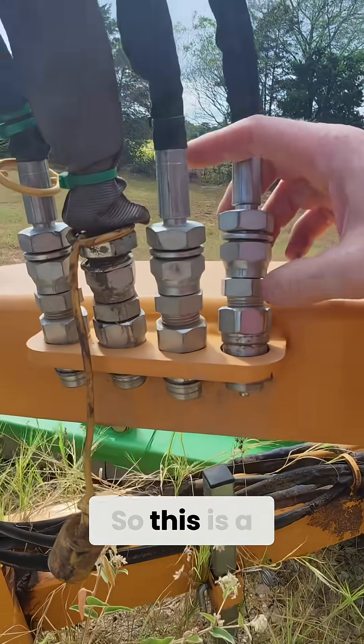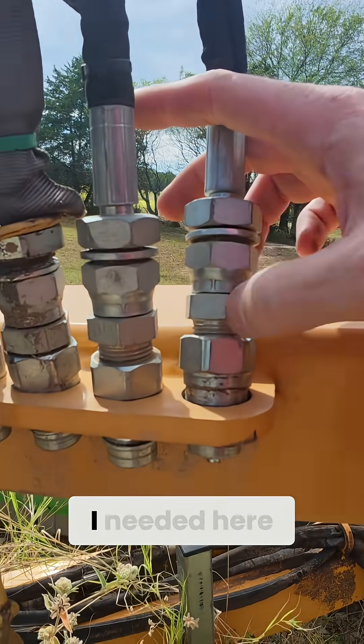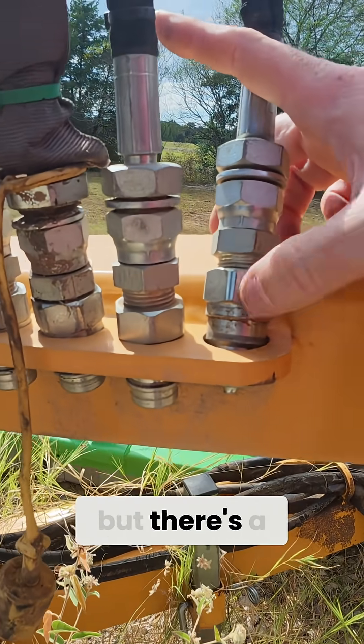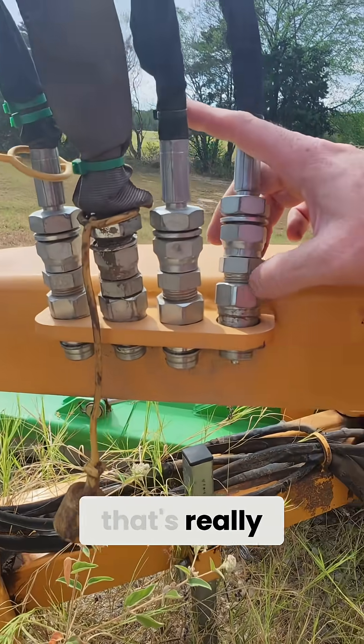So this is a great example of not understanding what I needed here. I found what I thought would make it work, and I did make it work, but there's a very good chance that this could leak at some point because that's really truly not a great seal in there.